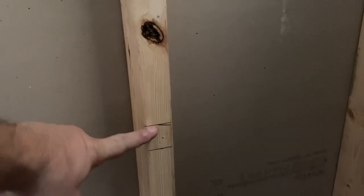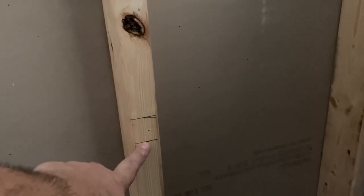We need the top of the niche to sit at 41 inches. So 39 and a half inches is where I'm gonna make my cut. I'm gonna transfer the line in this direction onto this stud as well, so I have a reference point.